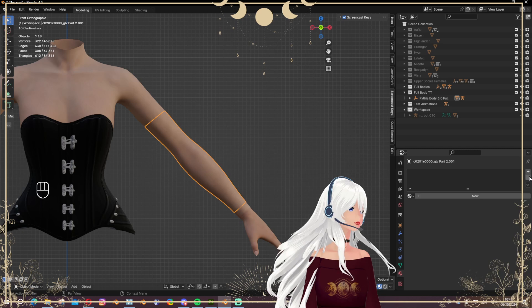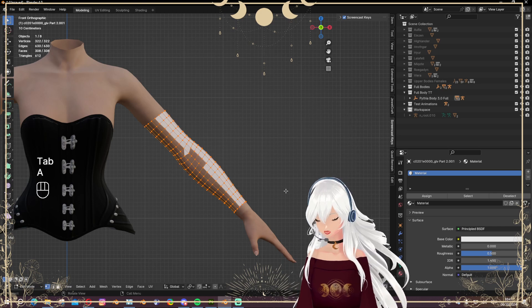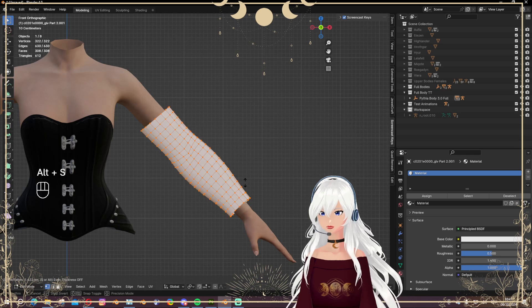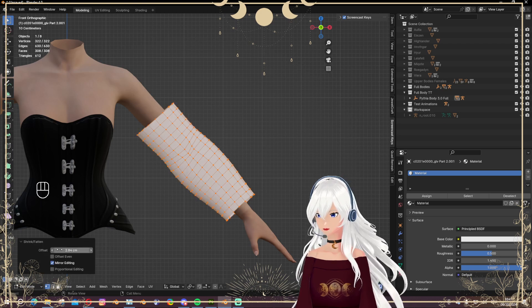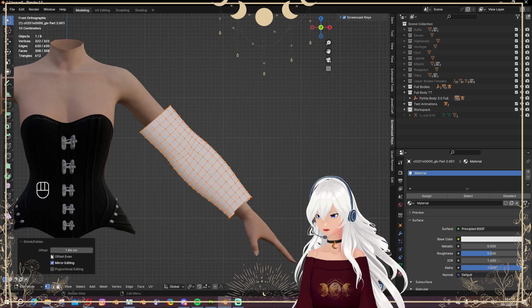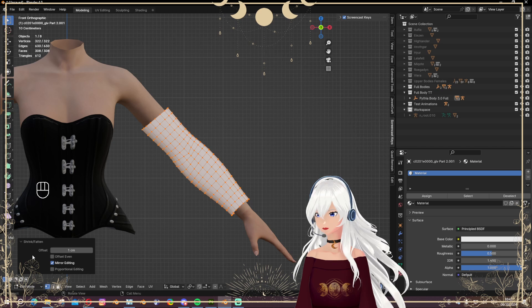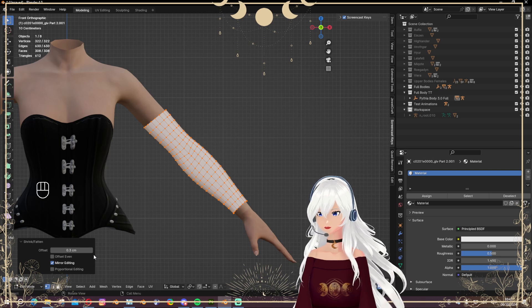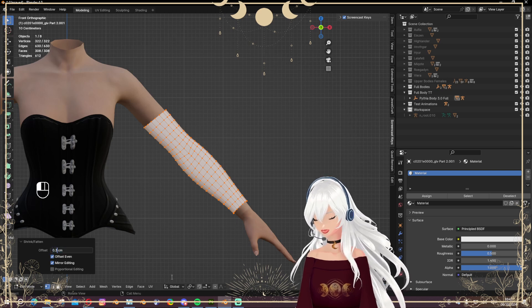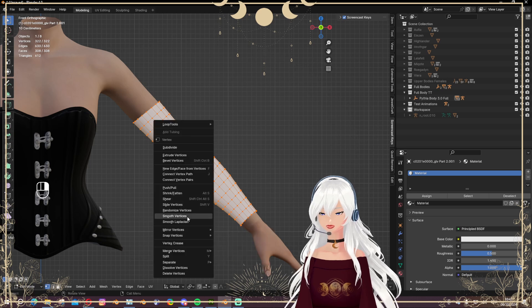Now, to actually see what we are doing, I'm deleting all the materials here and giving it a new one — basically just white. Now I can go into edit mode and scale it a bit. Not too much — that's way too much. Let's go with 0.5... let's try 0.3... 0.25, okay, that's good.